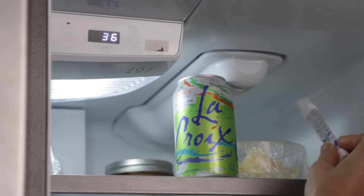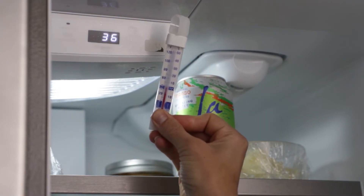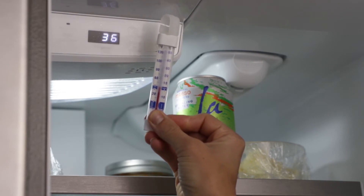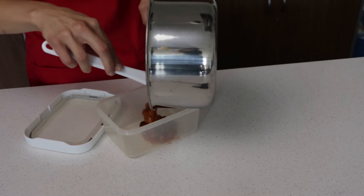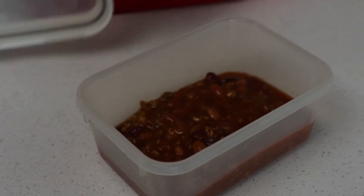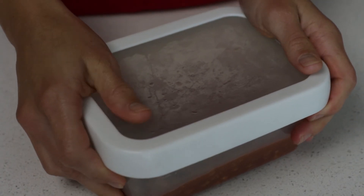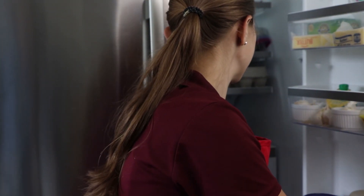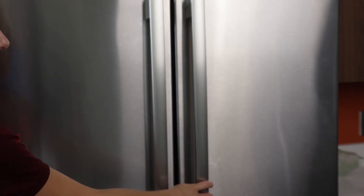Keep your refrigerator at 40 degrees Fahrenheit or less. Use a refrigerator thermometer to check the temperature. Chill leftovers and takeout foods in the refrigerator to 40 degrees Fahrenheit or below as soon as possible, or within two hours. Divide large volumes of food into smaller containers or shallow pans to cool quickly. Date leftovers and use or freeze within two to three days.